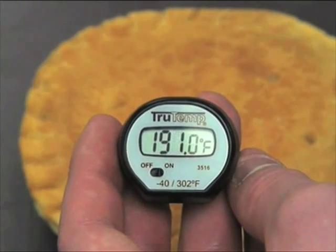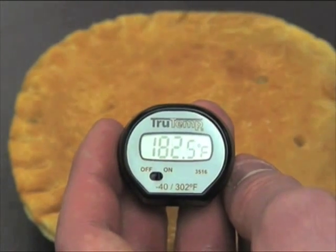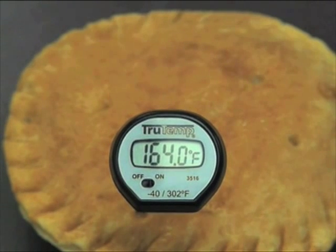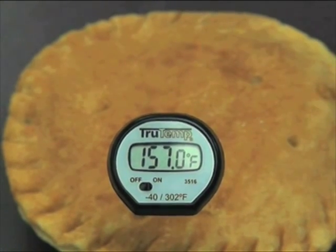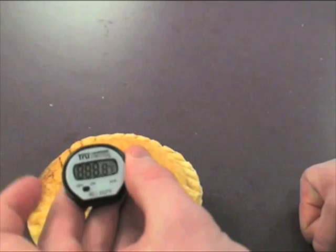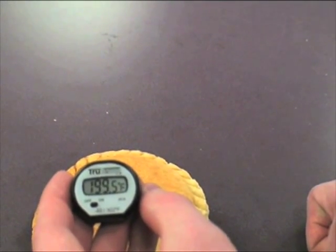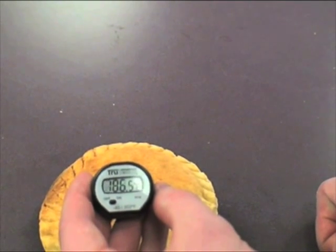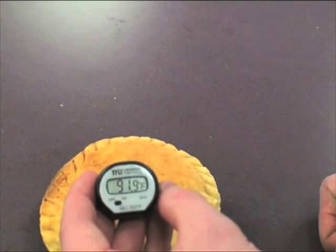Pot Pie A said to cook five minutes if using a high wattage microwave, and eight minutes if using low wattage. No final cooking temperature was mentioned. Pot Pie A was cooked in both low and high wattage microwaves. After eight minutes on low power, the pot pie was hot enough in spots, but slightly under 165 in others. After five minutes on high power, the pot pie was hot on top, but dangerously cold in lower parts.